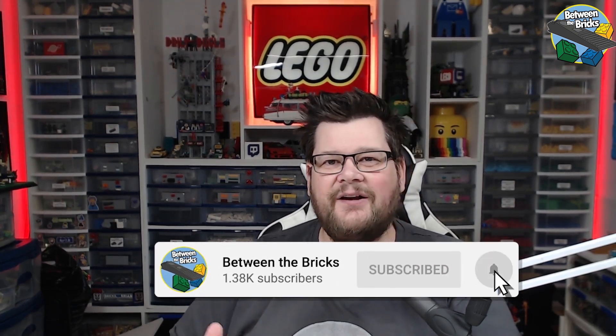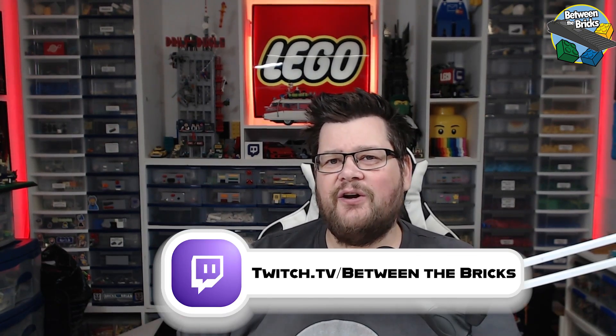Hi everyone, welcome back, my name is Dan. If you like this video and want to see more like it, please do subscribe and hit that notification bell. If you want to catch me live, I stream on Twitch so head over to twitch.tv/betweenthebricks.